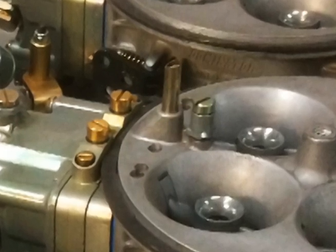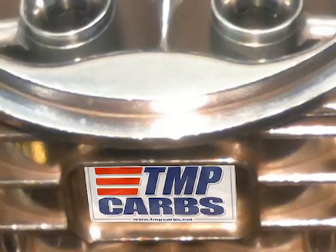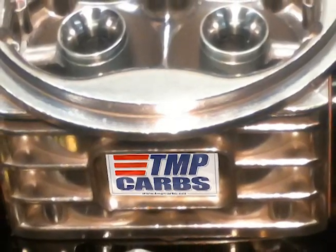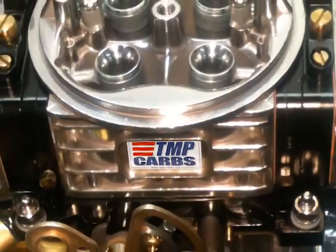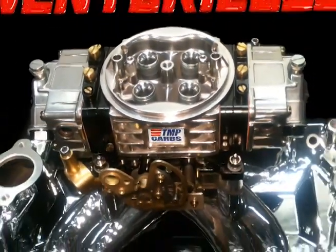With 4150 model carburetors, various castings allow me to machine a hole straight through — usually a 1¾ inch diameter hole through the carburetor with only a booster Venturi, throttle shaft, and butterfly in the airstream. That's it. No taper, no other restriction.